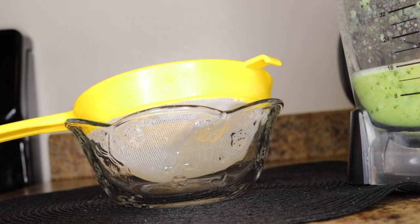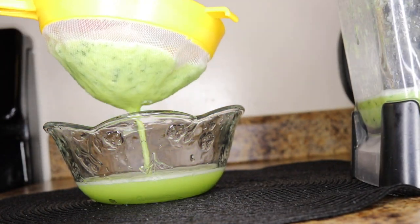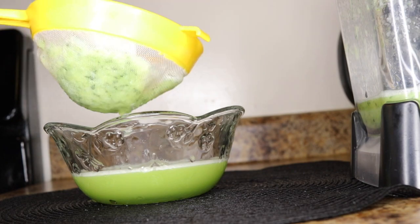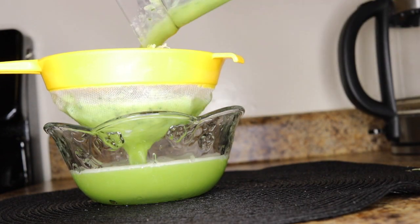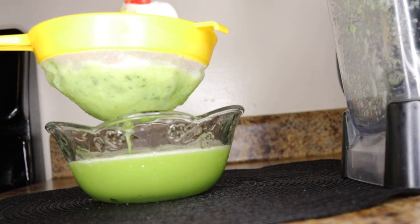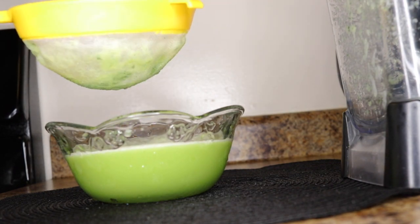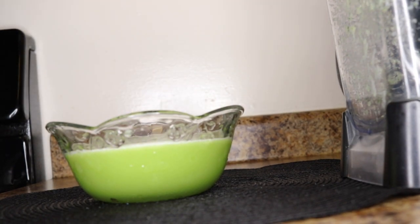Now you want to sieve this out because we are making a juice. Get your sieve and separate everything. This is so powerful — very good at cleansing. You want to consume this on an empty stomach in the morning without eating anything. It will help support your system to cleanse and form a disease-fighting barrier, because lemons, cucumbers, green leafy vegetables, and ginger are all alkaline in nature. All these alkaline foods work together to help you cleanse and stay strong and free from diseases.